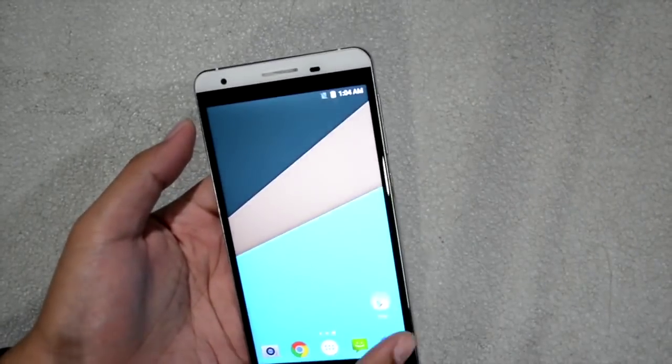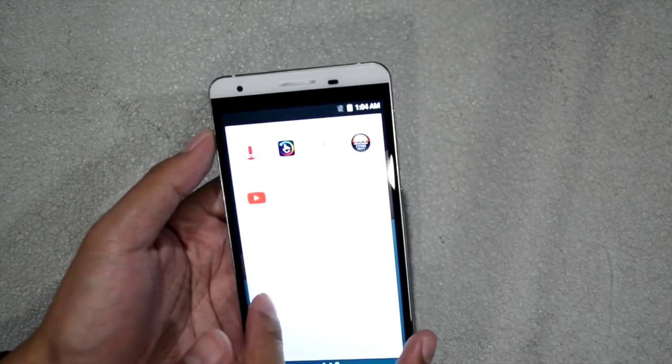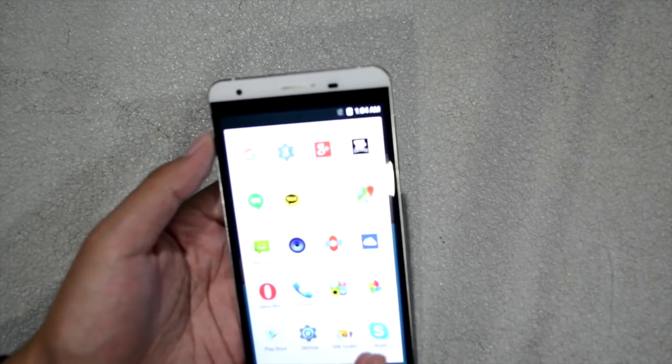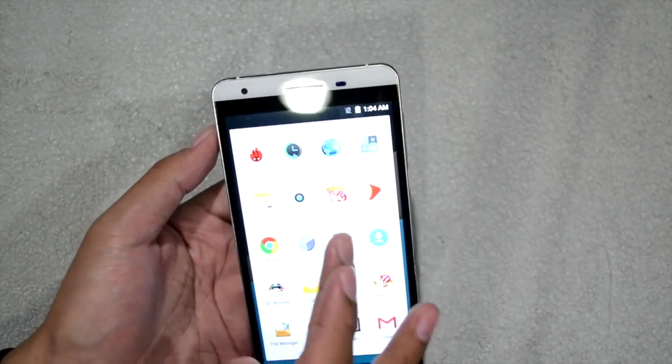With Nova Launcher, it's faster, more enjoyable to use, and more spacious. Among the pre-installed applications, there's Skype, Opera Mini, Cherry Play, Cherry Fan Club, and a few others including wireless updates.